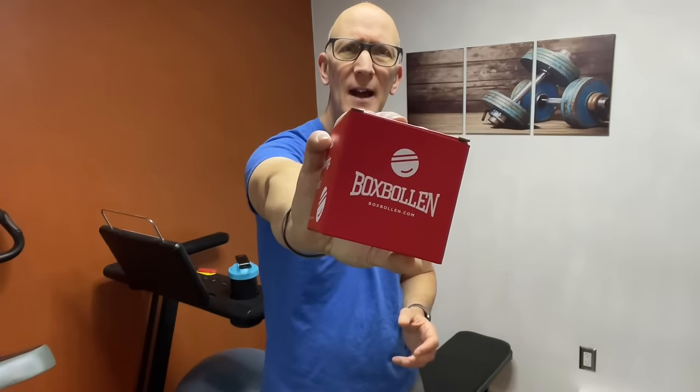Hey everyone, Mark here from Muscle Building Shorts. Today, a little something different. I wanted to show you the results of a recent impulse buy that I had.